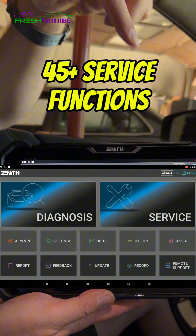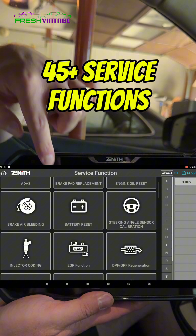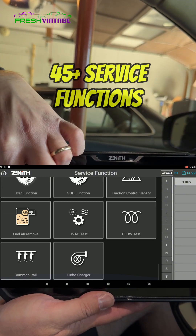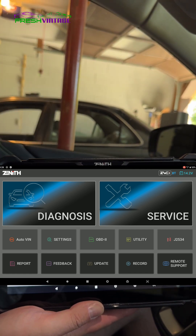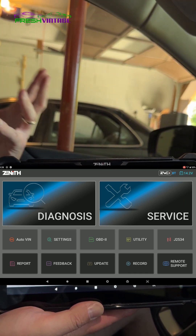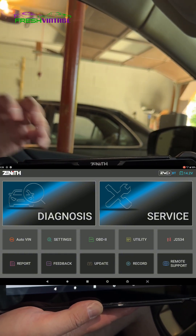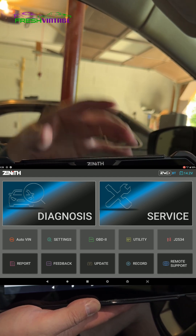Back at the main screen here we're going to dive right into our service functions and reset functions — tons and tons of stuff here. We have a quick express checkout. Click the OBD2 button, go right to OBD2 code reading for that check engine light that pops on. We also have individual battery cell testing and review capability on EVs with the Zenith Z7.